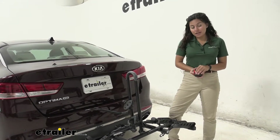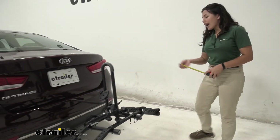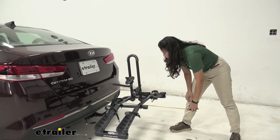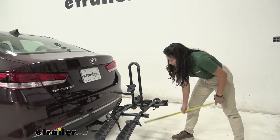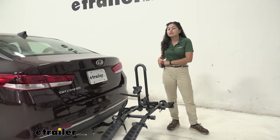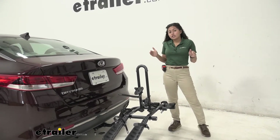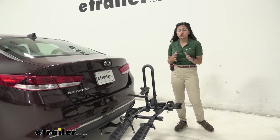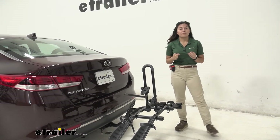Whenever you have a bike rack on your vehicle there's going to be some length added to the back of it, so we'll take some measurements to see how much length is added. From the rear bumper of our Optima to the end of the bike rack by those plastic reflectors, it sits at 25 inches away from your vehicle. That's a really nice compact measurement. Still something to think about whenever you're backing into your garage or trying to park in a tight spot, but it's nice that you have a smaller vehicle so you can still take full advantage of that compactness.